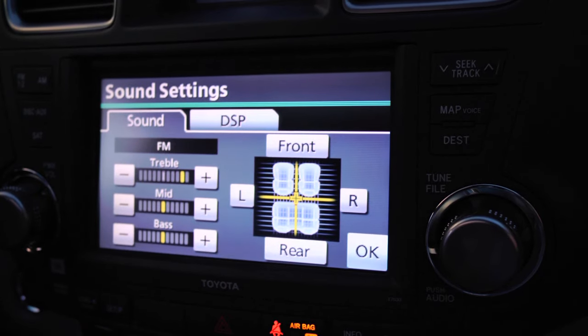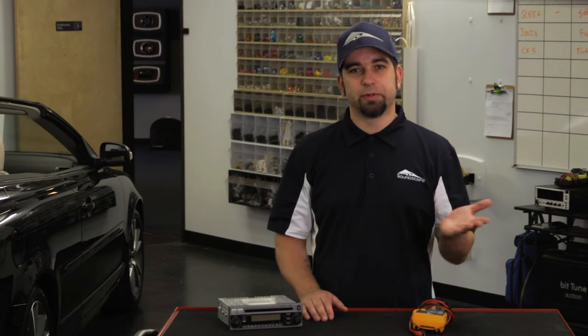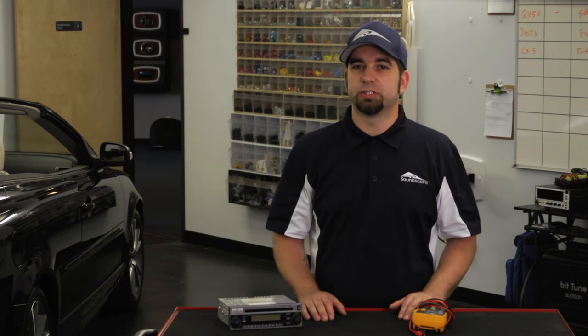If the fade is set all the way to the front, then your rear speakers aren't going to play. Adversely, if you have it set all the way to the back, then the front speakers aren't going to play. Same thing with your balance left and right. So those are the first things you want to check.